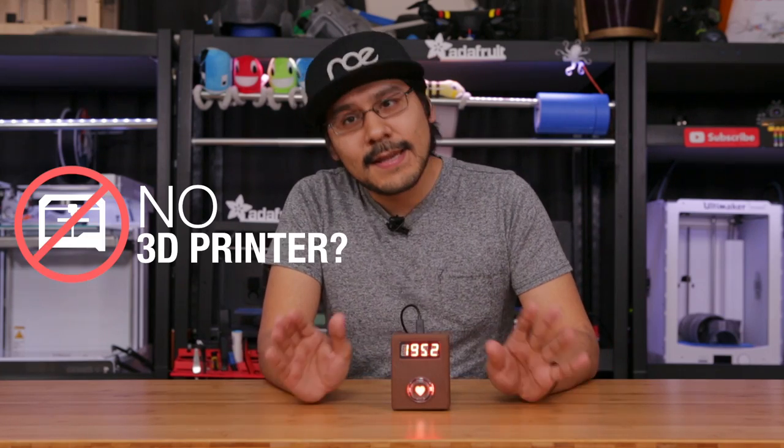If you don't have access to a 3D printer, definitely check out a service like 3dhubs.com and they'll ship it out to you.